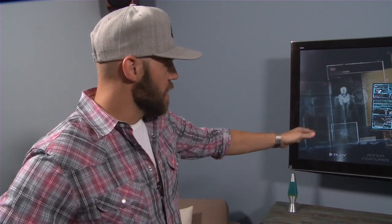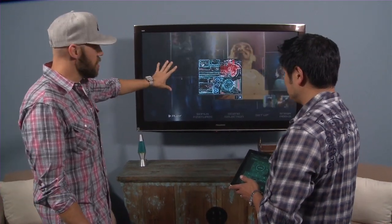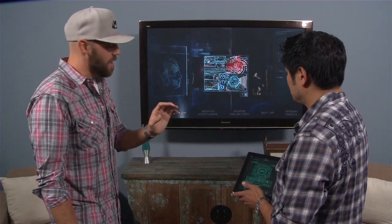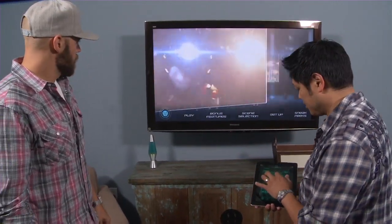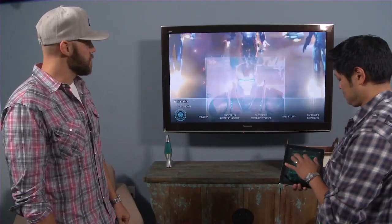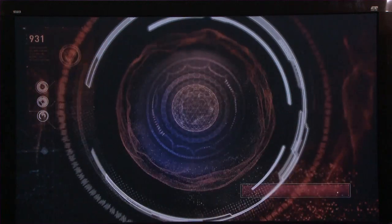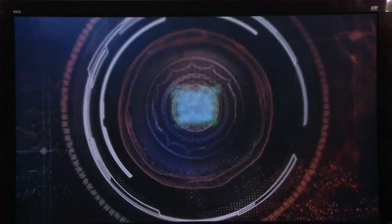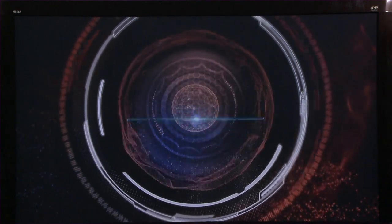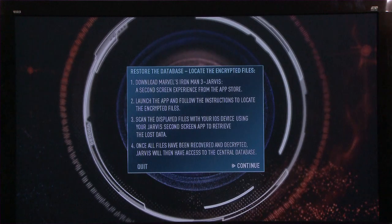One fun feature is this AR code — a scannable code you can use to unlock exclusive content on the app with Jarvis. If you activate the Jarvis icon on the Blu-ray, there's a custom intro: 'Remote upload sequence initiated. Begin systems check. Online and ready. Because of damage to my systems in the mansion attack, I've relocated project roll call and all specifications along with my operating system to Stark Industries' central database. The data has been encrypted and will need to be key card identified for access. To unlock individual files, you'll need to locate and scan the corresponding ghost file key card. I'm not used to the technical specifications of this device, but I will do my best.'